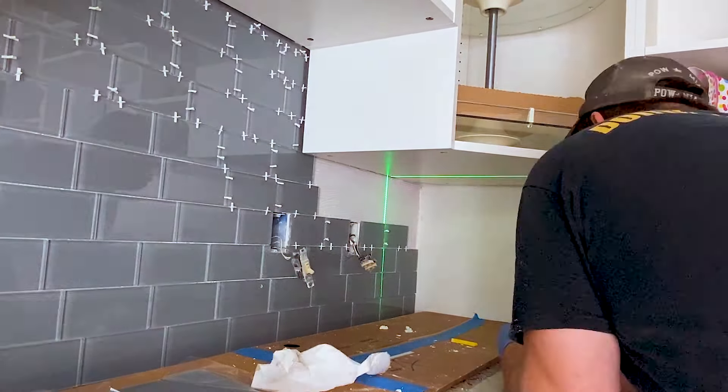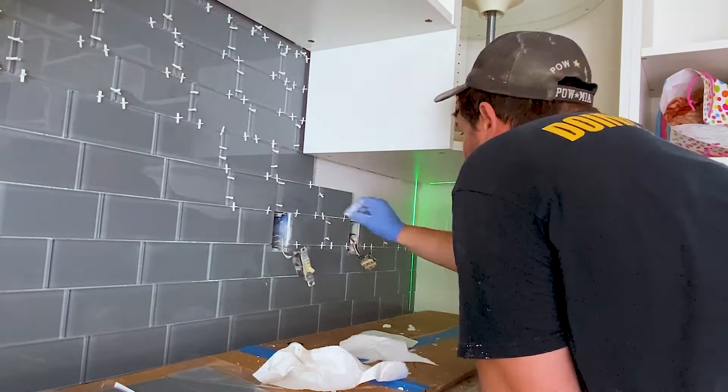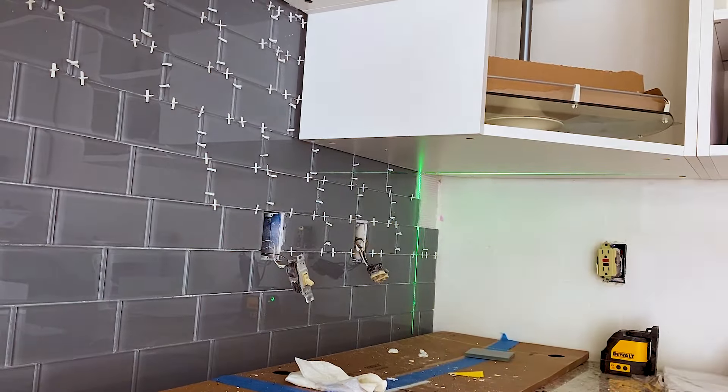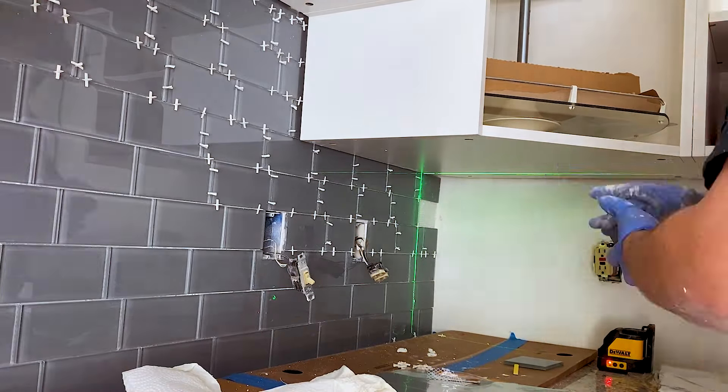Remember, patience and attention to detail are key when laying large glass tiles. Take the time to adjust and align each tile properly. Following these steps will result in a stunning, symmetrical, and cohesive glass tile backsplash. And just like that, the left wall was finished. We let the tiles set overnight.